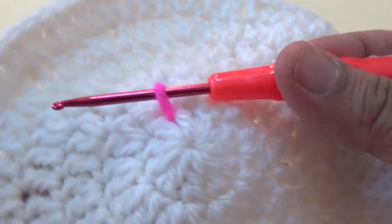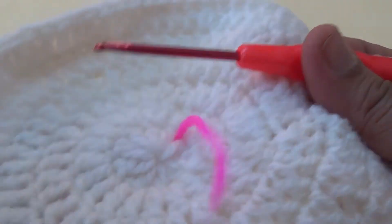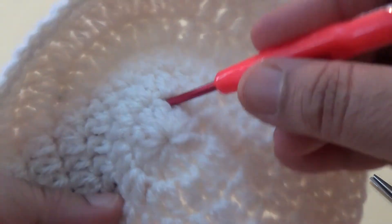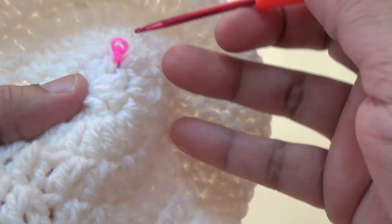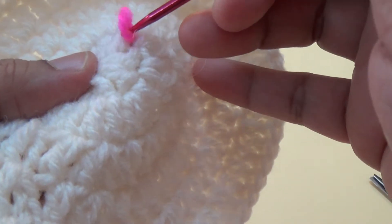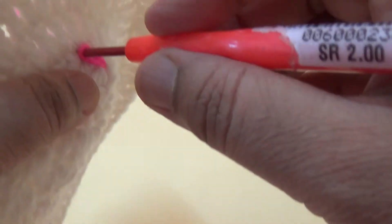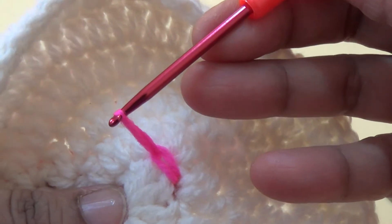Insert your hook into the back side of your circle, turn and pull the yarn through the back side. Hold it on the back side, skip the first two stitches, insert your hook in the back side, pull through the yarn, make one chain, and repeat it gently.